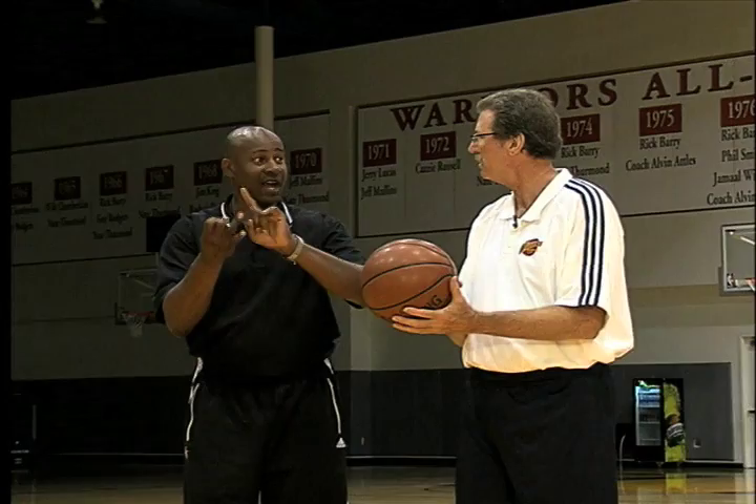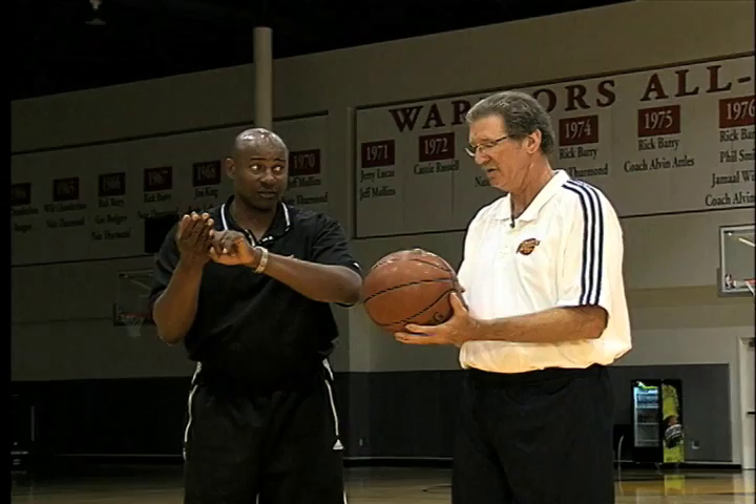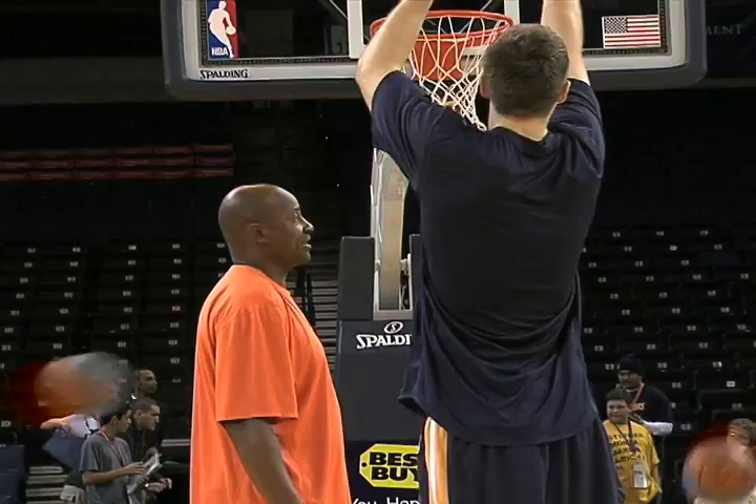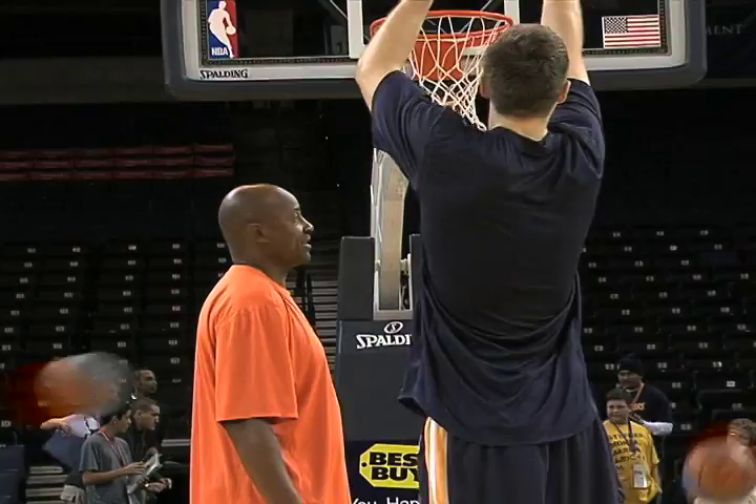So you have location, you have routine, and you have BEEF — that's Balance, Eye, Elbow, and Follow-through. That's very, very important when you shoot a foul shot. And the last thing we teach is practice. You've got to practice your foul shooting. That's what you don't see kids, NBA players, or college players do — they don't spend a lot of time practicing foul shots. They don't appreciate how valuable a foul shot can be.